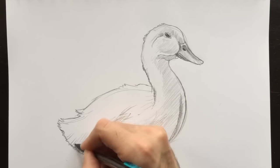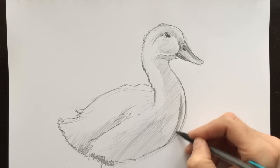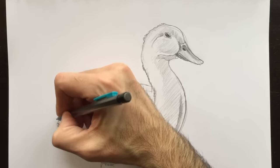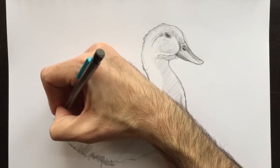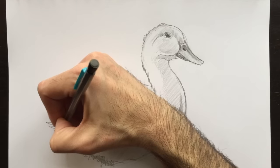This is where the body curves into his wing, and so we need to make it darker there. I think I'll make this portion down here, which will be his back feathers. His tail feathers should pop out like this.